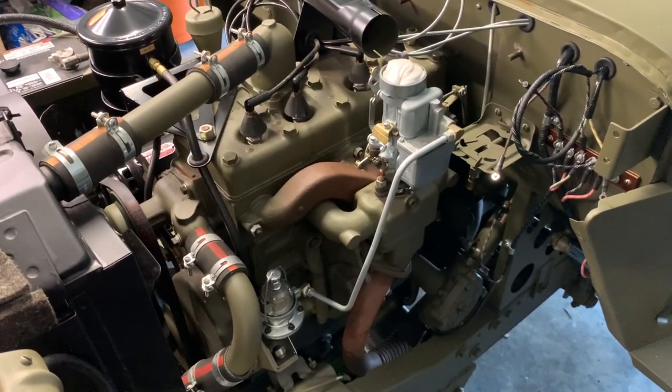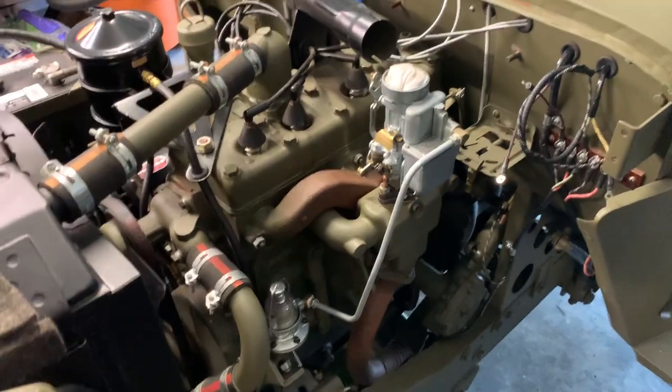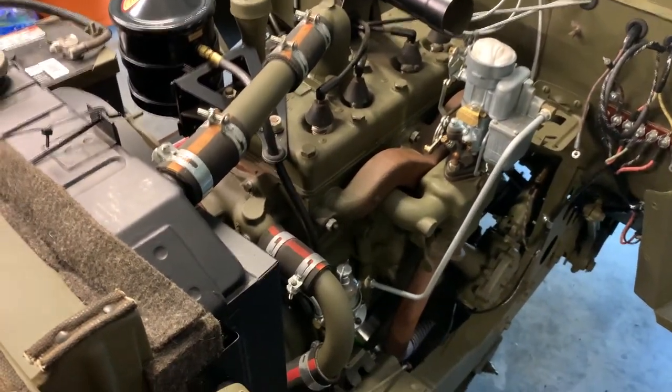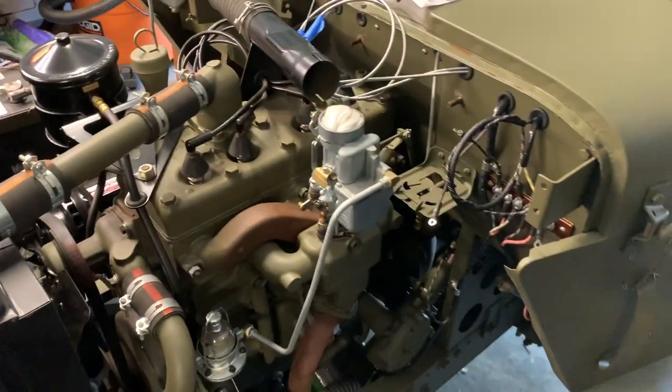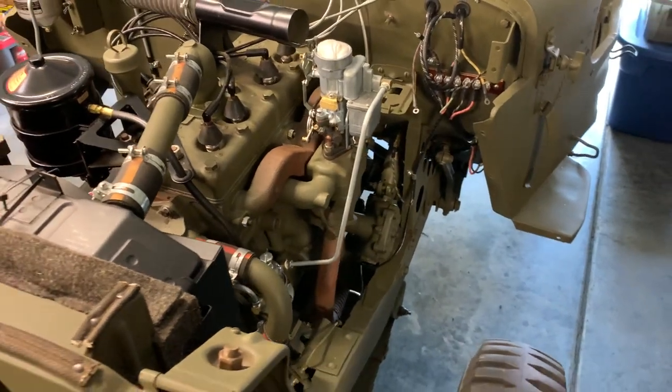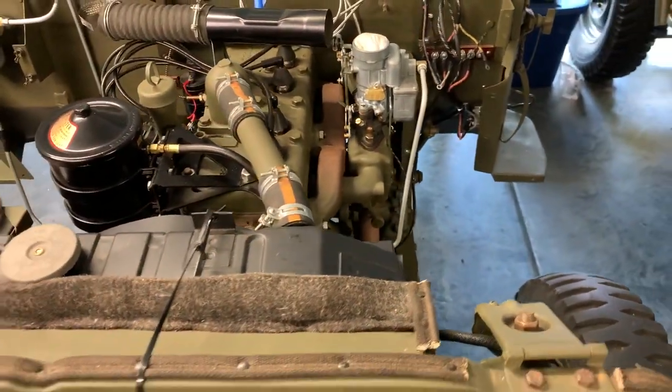Let's take one last look at everything we've covered. We start at the carburetor, the fuel line down to the fuel pump, and then from the fuel pump we go over the top of the engine at the timing cover area, then down towards the splash shield, around the generator, and back up to the fuel strainer unit mounted to the firewall.